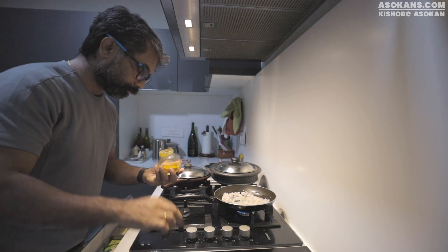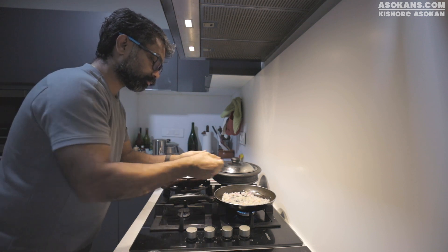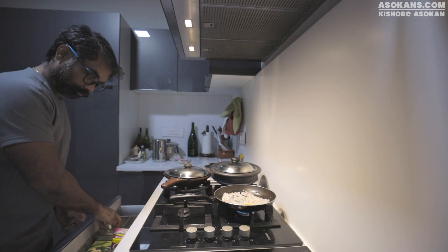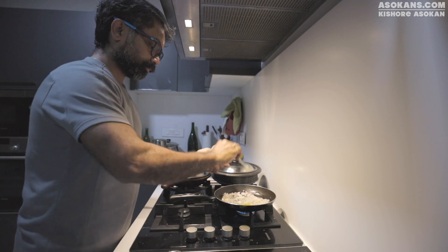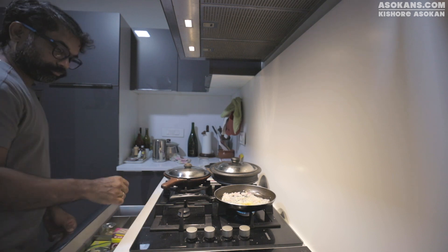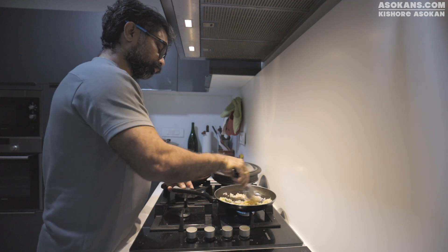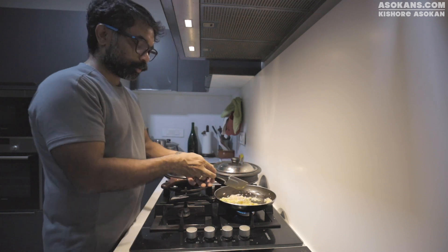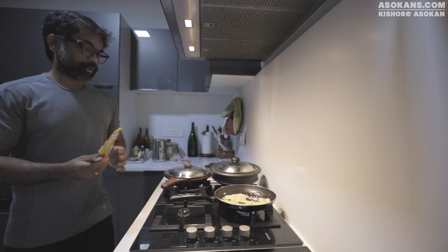A bit of turmeric powder, some salt. I have added ginger, garlic, and onion, and then I am going to add some tomato. A bit of chilli powder.